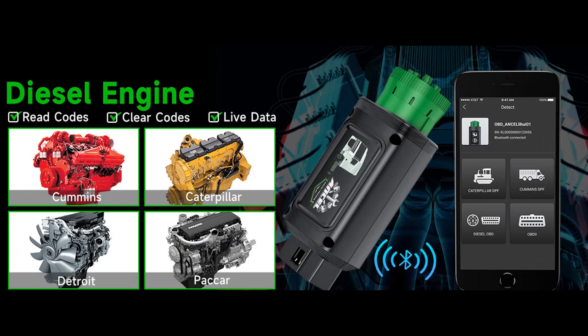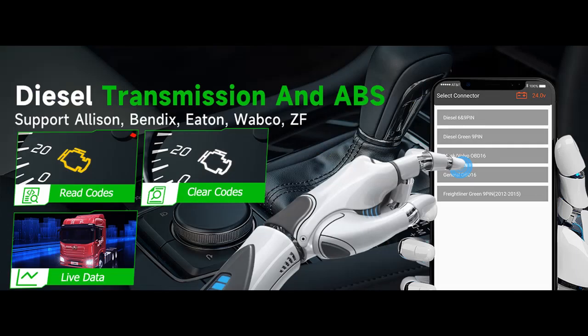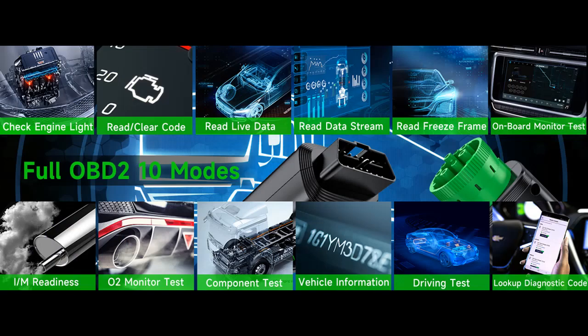Enhanced Full OBD2 Functions. The HD100 OBD function can work on most vehicles after 1996, compliant with OBD2 protocols, covering more than 56 brands and over 10,000 vehicle models. The OBD2 Scanner contains all 10 modes. DTC lookup can automatically display what the code means directly after reading — no need to search — helping you determine if your car needs repair.